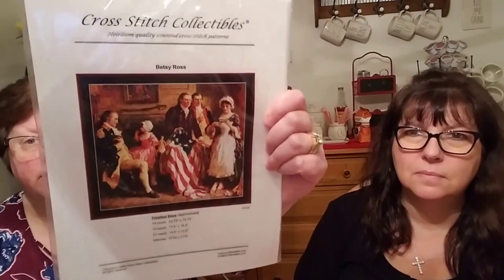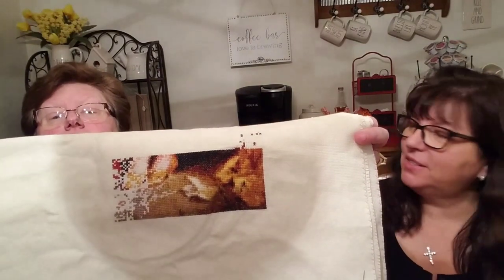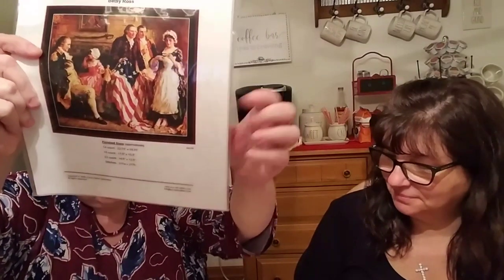Book two is Betsy Ross by Cross Stitch Collectibles - a full coverage piece. I've made really good progress, putting in about a thousand stitches. I finished one page and have the second page almost finished. It actually looks like something now! Looking at the photo reference, I'm in this corner right here. It's going to be ginormous but it's going to look like a regular painted photo - I'm really stoked about it.